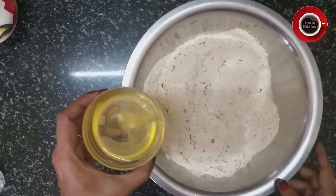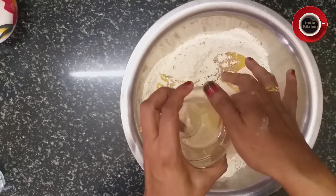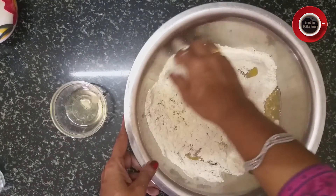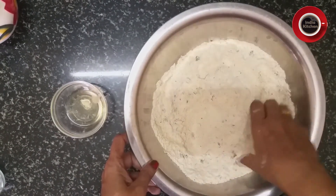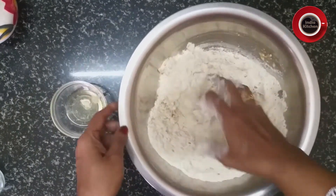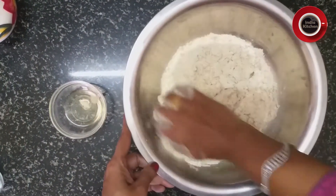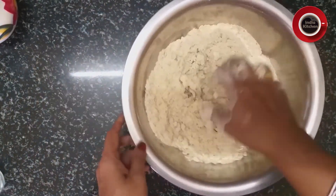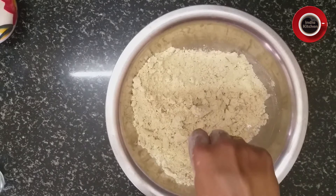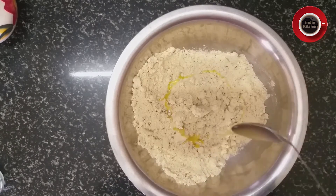अब हम इसमें मोयन मिलाएंगे। यह रिफाइंड ऑयल है। मोयन हम लोग जितना हमारा आटा रहता है उसका चौथाई हिस्सा मिलाते हैं — जैसे अगर आटा एक किलो है तो 250 ग्राम मोयन मिलाएंगे। इतना मोयन एकदम परफेक्ट होता है। अगर मोयन में घी डालें तो मठरी बहुत ही स्वादिष्ट बनेगी। इसको अच्छी तरह से मेश करेंगे — मोयन जितना देंगे, मठरी उतनी खस्ता बनेगी।